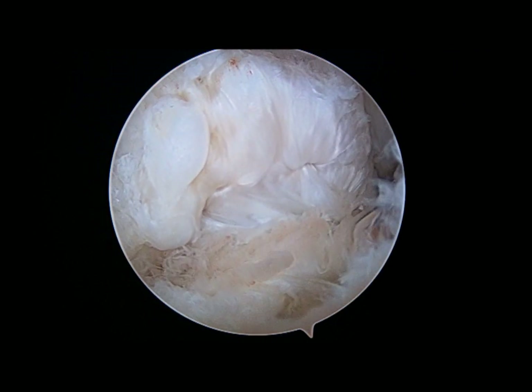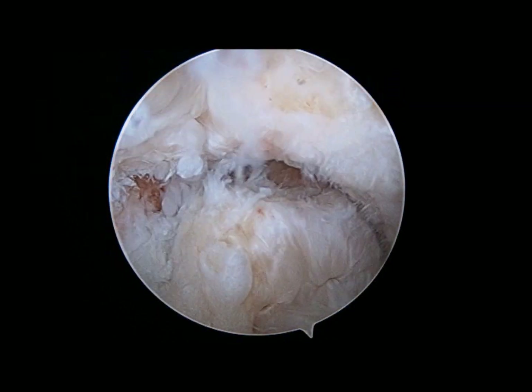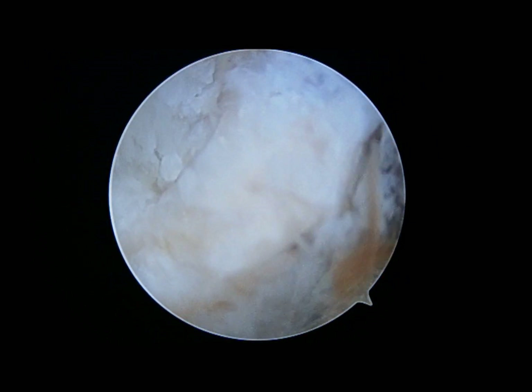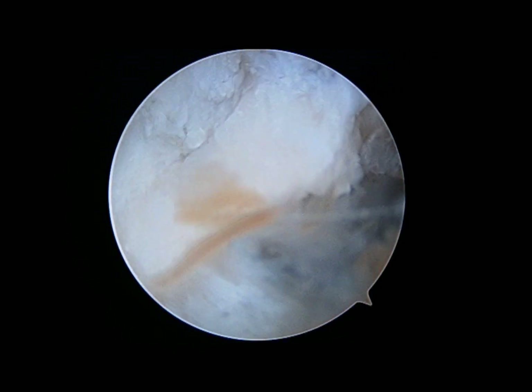These have to be removed to prevent the impingement that occurs when the patient extends the elbow, as you can see here. An osteotome is a very simple way to remove the olecranon tip osteophytes, and with several gentle hits with the mallet, it's easy to disimpact this olecranon tip osteophyte.